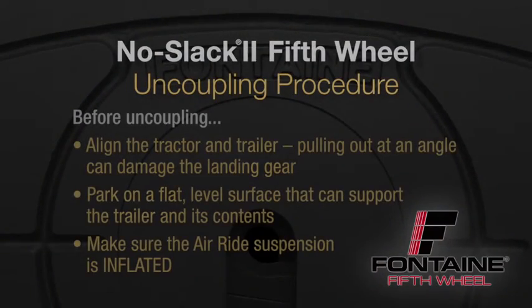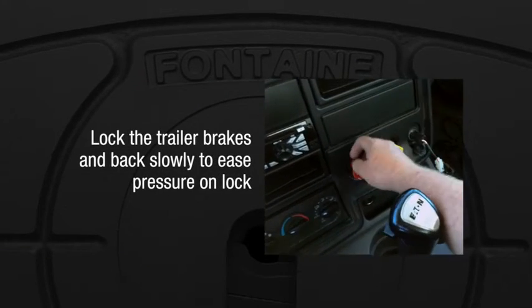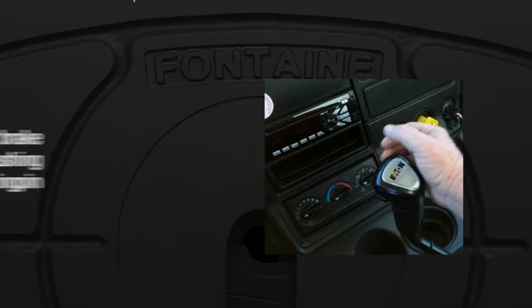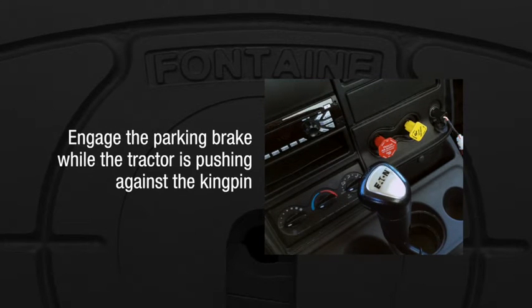Before uncoupling, align the tractor and trailer. Pulling out at an angle can damage the landing gear. Park on a flat, level surface that can support the trailer and its contents, and make sure the air ride suspension is inflated. Lock the trailer brakes and back slowly to ease pressure on the fifth wheel locking jaw. Now engage the parking brake while the tractor is pushing against the kingpin. This will help you release the fifth wheel locking lever.